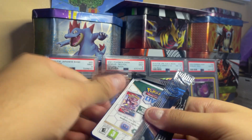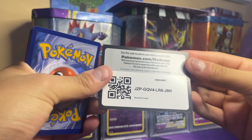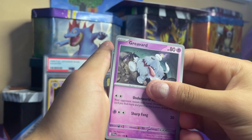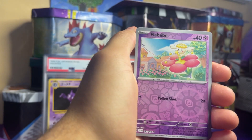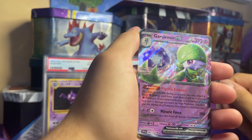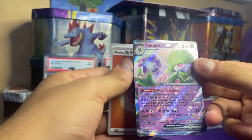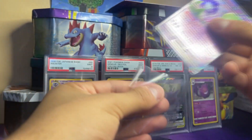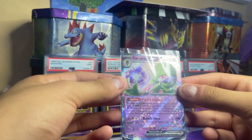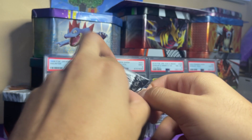Three packs left. Pack 11: Greavard, Maschiff, Spewpa, Metagross type, Floragatus, Greedent, Paldean Wooper, Flébébé, Cetitan, Gardevoir ex! This is sick — the Gardevoir ex is so nice. It reminds me of the old Gardevoir ex from Radiant Collection. Sick, sick, sick card!